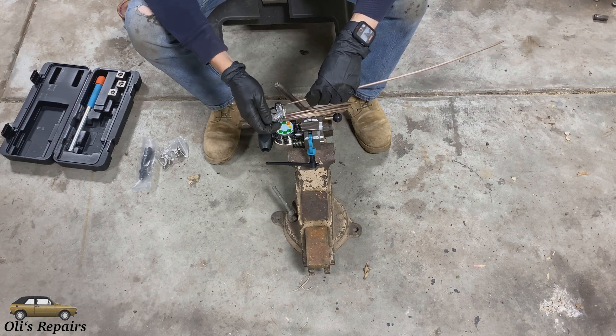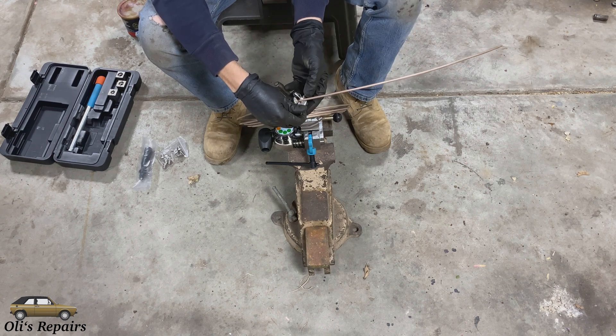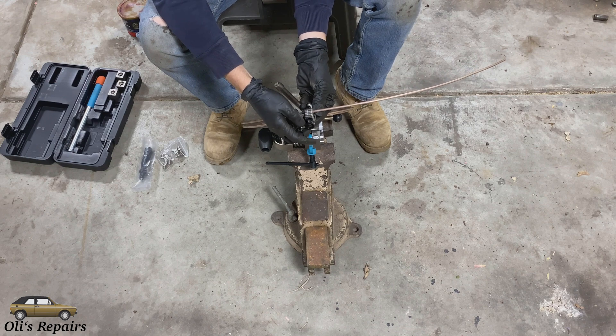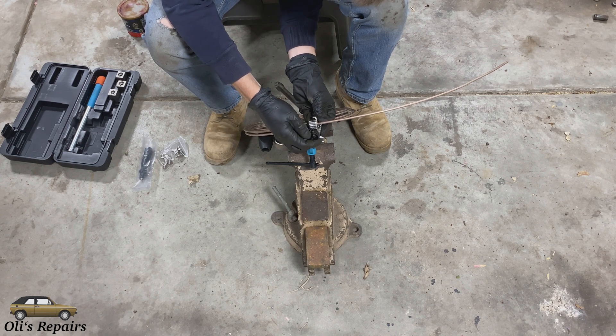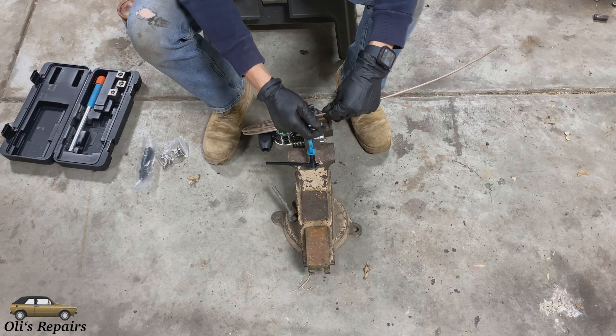You need to use a tubing cutter to cut this brake line so that we get a very nice precise cut. If you don't have a precise cut it will never seal properly. So first step: get your tubing cutter on the line, tighten it down. I have a little marking here that I'm trying to go after. Tighten it down, spin it a few times.